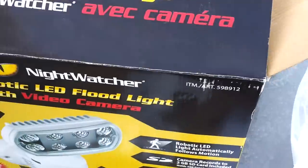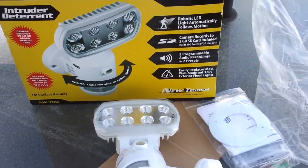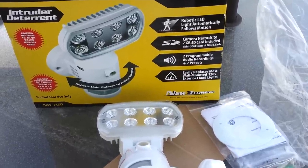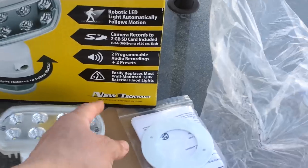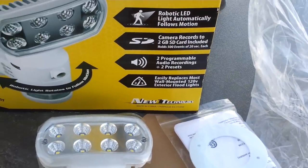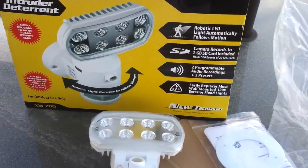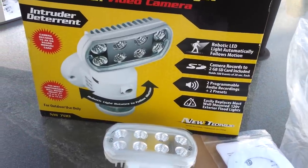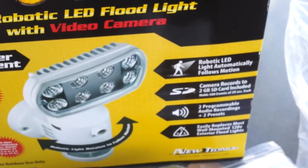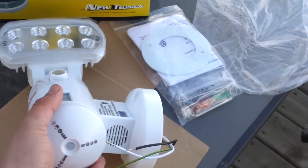Basically, it records movement — as soon as it detects motion it starts recording short video clips. You can also program your own audio warnings. It works on 120 volts and is for exterior, outdoor use only — not sure about indoors, but definitely outdoors according to the box.